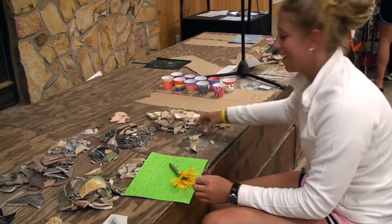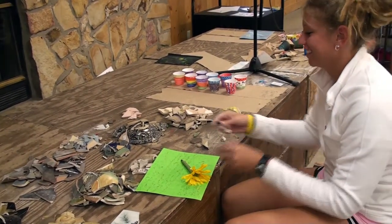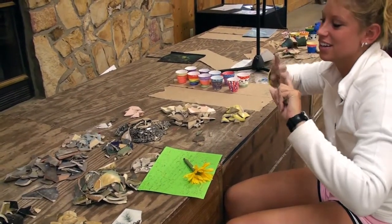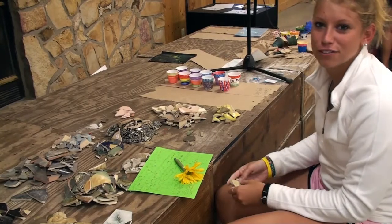Alright, what happened here? We're just sorting the print glass pieces to make mosaics. It's going to be fun. Lots of different colors and stuff. It's going to be three trees and a sky, and the trees have roots going to the ground and a sunset and stuff.